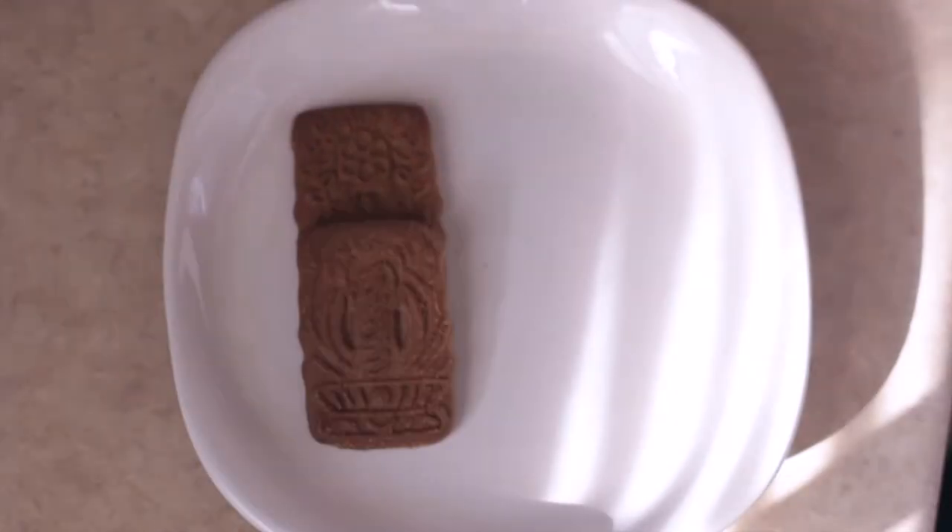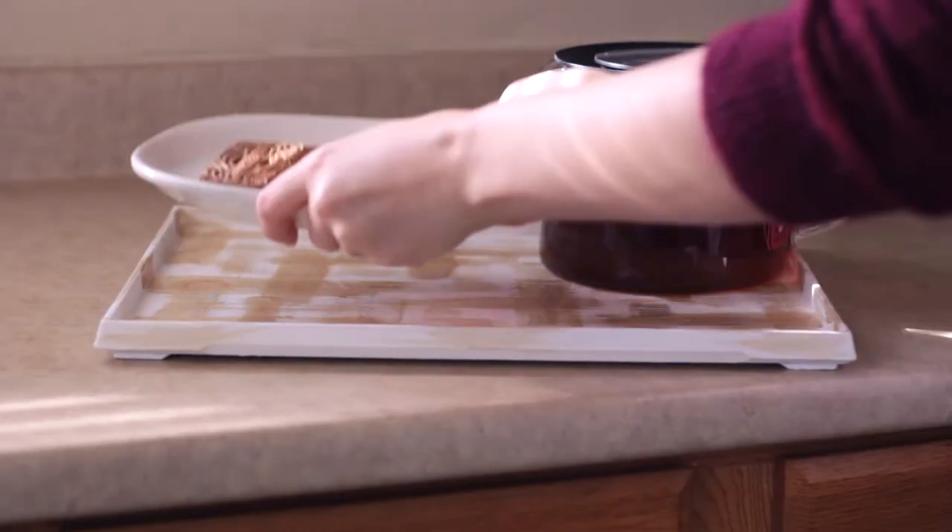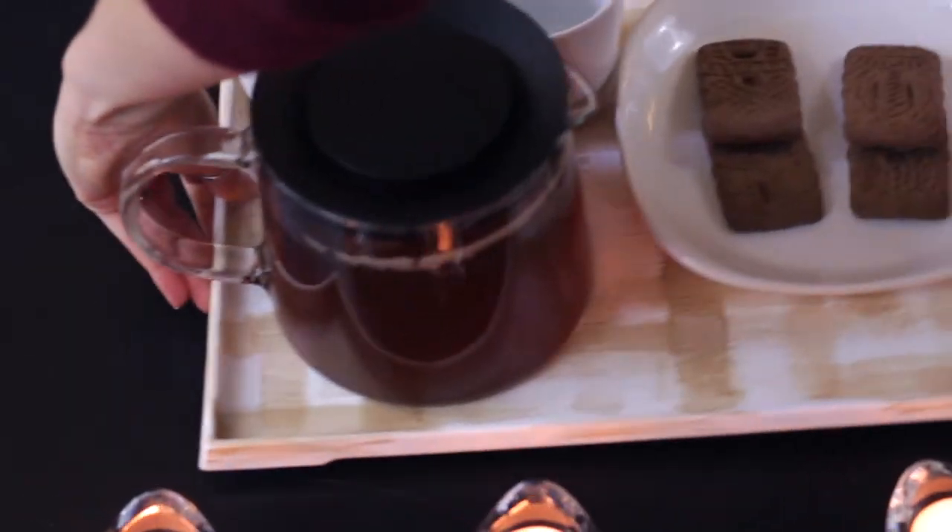Now that we have the tea brewing, it's time to think of snacks. I think a wonderful way to share holiday traditions with people is through the food that you eat. I grew up with these delicious ginger snap German cookies. There's something about holiday snacks that just feels like family. It feels like home and you can share that with others.